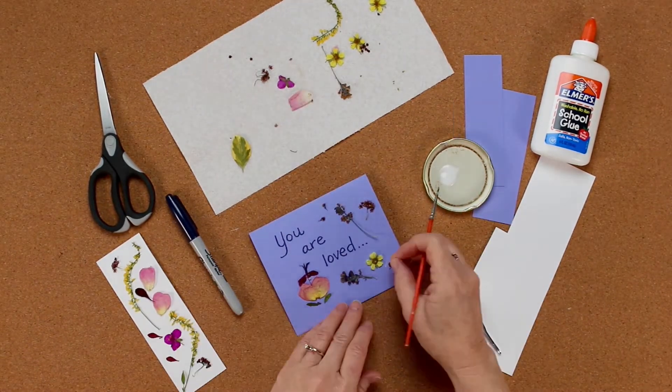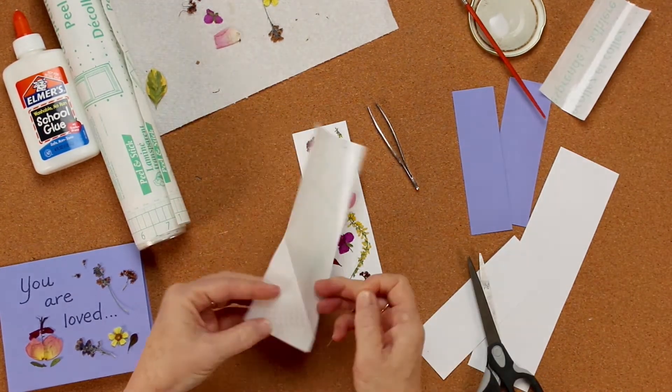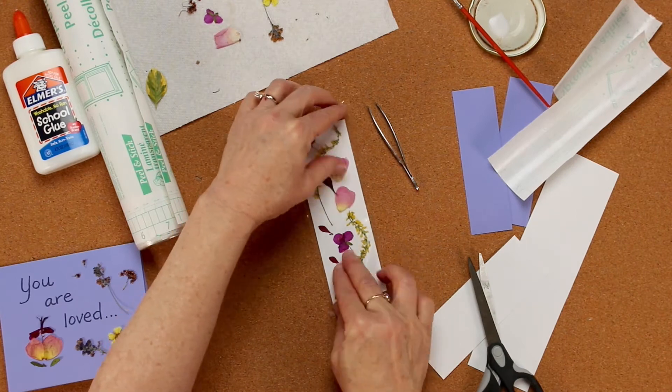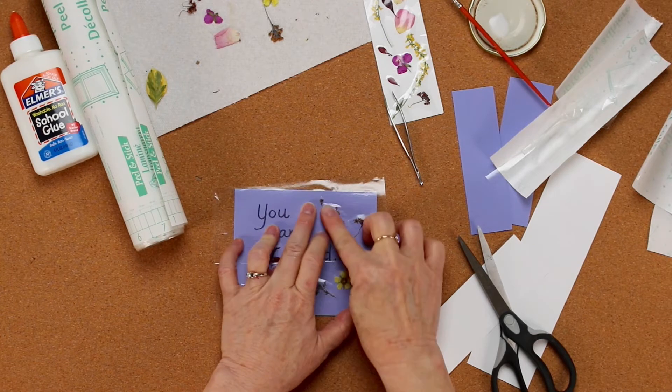Then we're going to take some clear contact paper, cut it to size, and put it over the bookmark and over the note card to protect those flowers. You can wrap the extra around the sides, or just trim off the extra.